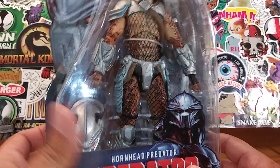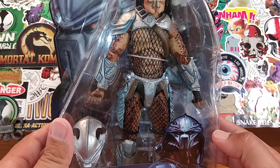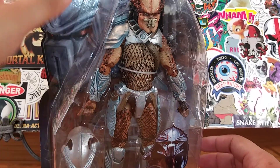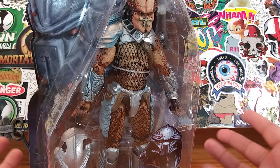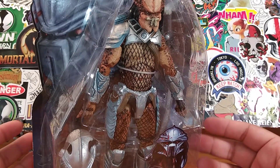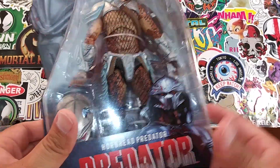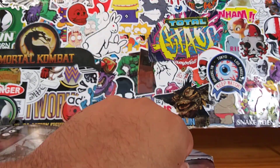99.9 percent of the time I take out a figure, it's to review it, and then he goes on the shelf for display. I'm a little bit too old to be playing with action figures, and I don't really have time for it. Even if I were a millionaire, they're mostly for display purposes. Okay, so enough yapping — let's take this out of the box.